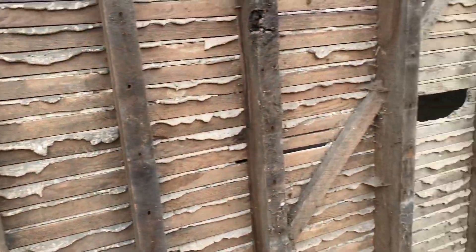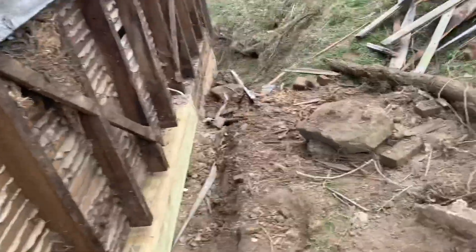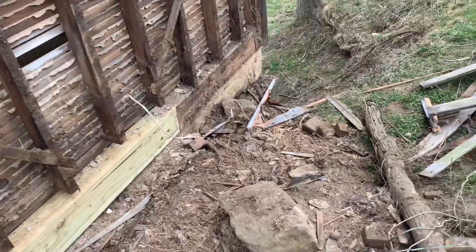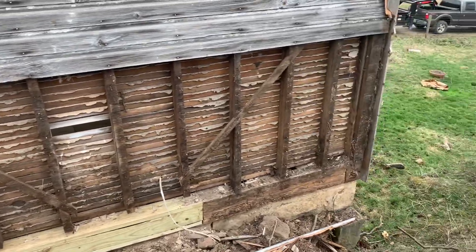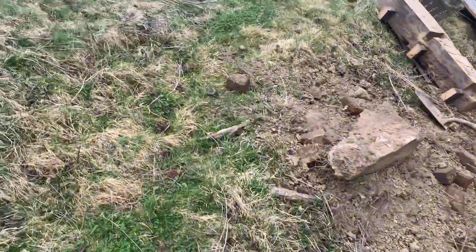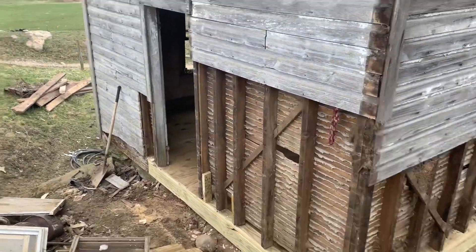I'm going to put all new siding on. Looking good — gonna keep on moving on. I'll try to keep everybody updated on the progress of the springhouse, along with some planting going on. If you like, comment, subscribe — I'd appreciate it. I'll see everybody in the next one. Thank you.